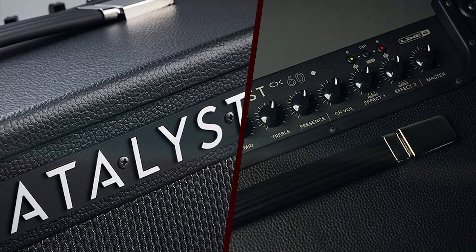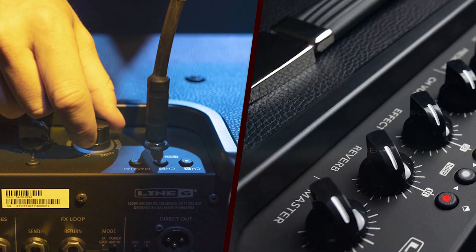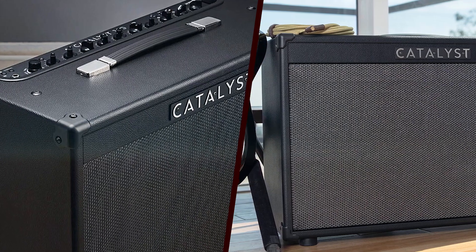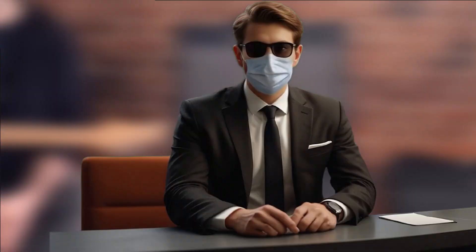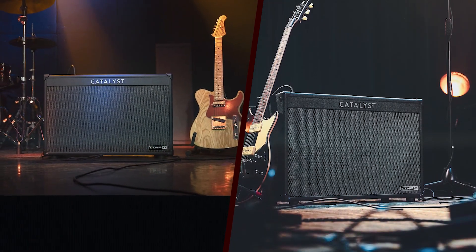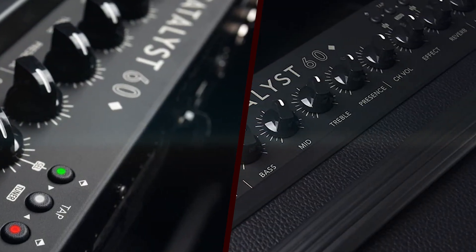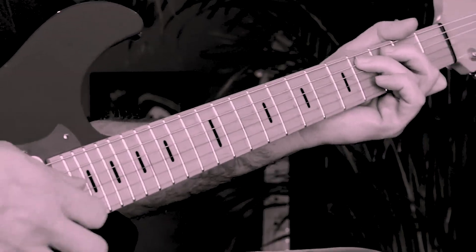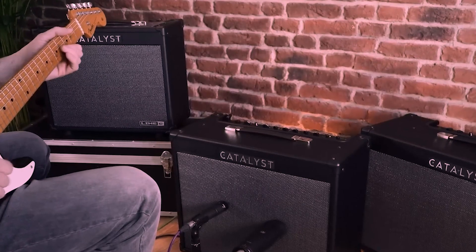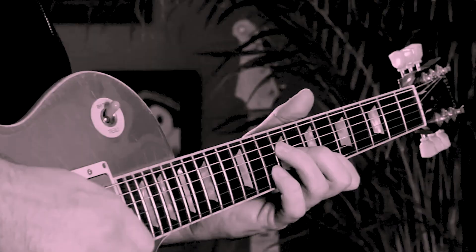In terms of performance, the Catalyst 200 excels in both live and studio environments. Its powerful 200W output ensures it can handle large venues with ease, while the lower power settings make it suitable for more intimate settings. The amp's dynamic response is impressive, accurately translating the nuances of a player's touch and pick attack. The built-in effects sound great, with the reverb and delay being particularly noteworthy—they add depth and dimension to the sound without overwhelming the core tone. The modulation effects, such as chorus and flanger, are also well executed, providing a range of sonic textures.